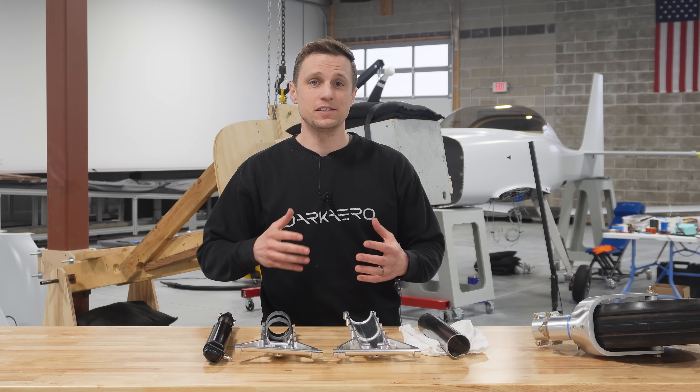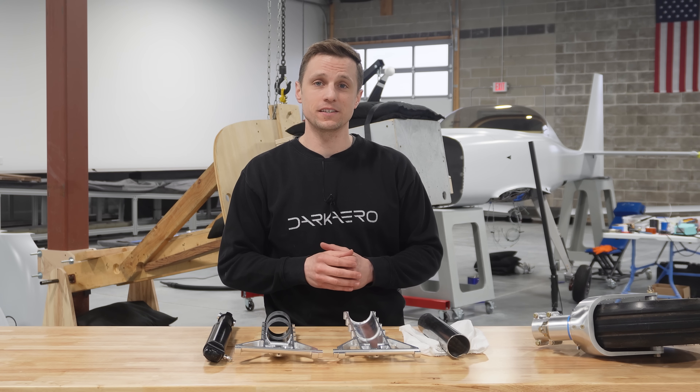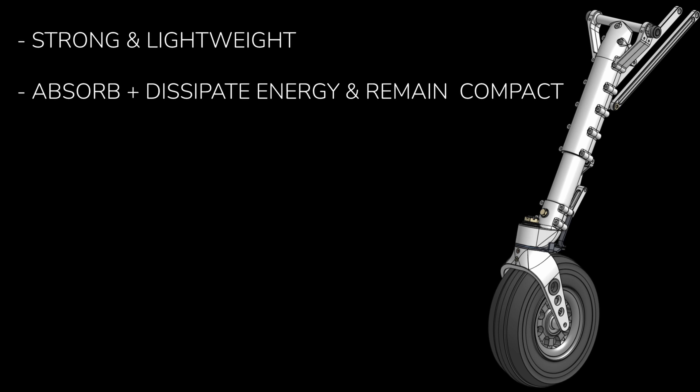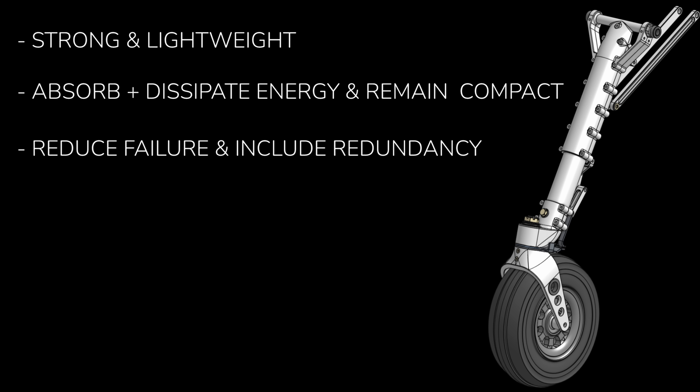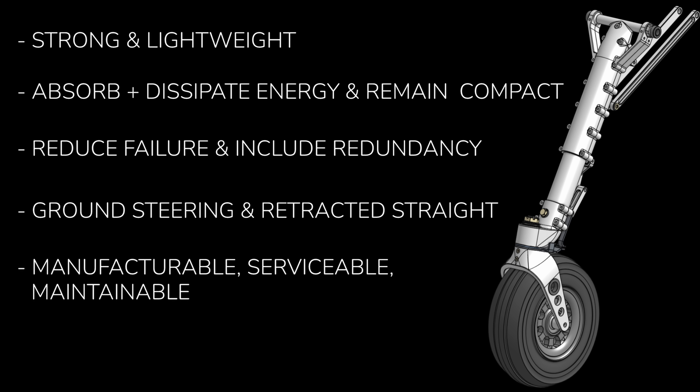So let's look at some other engineering considerations. The design of the landing gear is much more than just a strut and a wheel. The nose gear in particular must satisfy a whole range of requirements, many being in conflict with one another. For example, it has to be strong enough to handle worst case landing conditions but it also has to be lightweight. The gear needs to absorb and dissipate the energy from hard landings while remaining compact enough to retract back into the fuselage. The gear should be designed to reduce the potential for failure but also include some level of redundancy to account for select failures. It has to allow the aircraft to be steerable on the ground but then remain straight when retracted. It has to be manufacturable, serviceable, and maintainable over time.